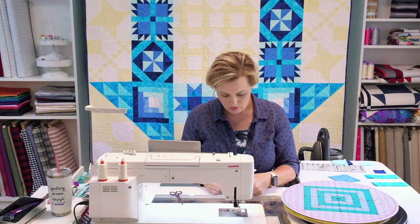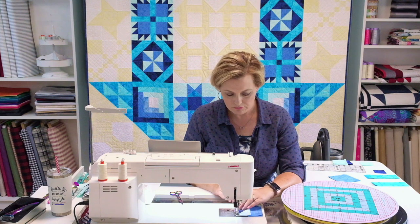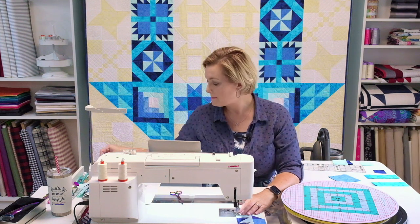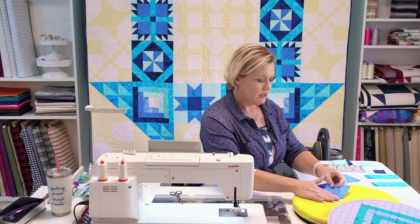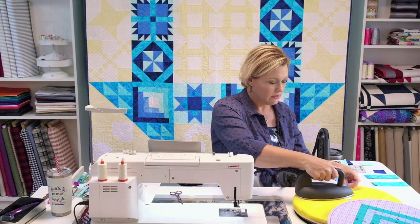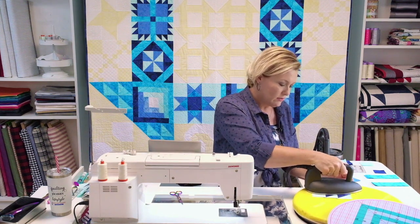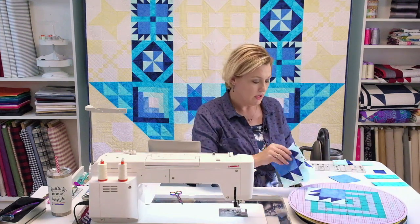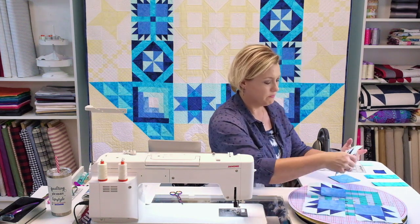I'll put a pin in to hold it nice and tight, make sure it's the right length, and put the seam in. I'll slow down when I get to my pin so I can get it out — I definitely don't want to run over it. I'm pressing toward the solid, strictly for reducing bulk. Now that this is pressed, we have a full quarter of that Bear Paw. I've gone ahead and prepped my other three sections to go with this block so they're ready, and I can start laying these out as the corners of the block.